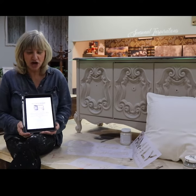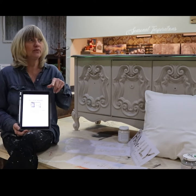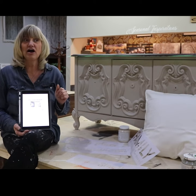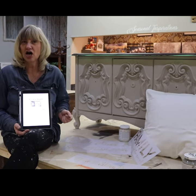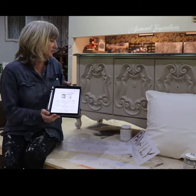Hi, Barb here from Charmed and Chalked. I want to tell you all about our next workshop, which is the Pillow Workshop. We are going to be meeting — Tracy from the French Farmhouse Shop will be running this with me. And we are going to be doing these wonderful pillows, and I will show you.